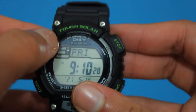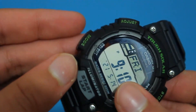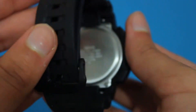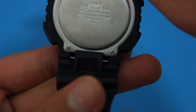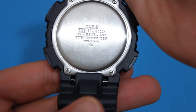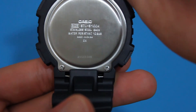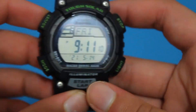And here we have the current time for your current country or wherever you live. You can see it says TUF Solar here. It says stop, light over here, mode, adjust, and start. It says illuminator here. It says start lab. Here's the back — it says Casio, STL S100 meters, which is probably the water resistance. Stainless steel back, water resistance 10 bar, made in China. That's pretty cool.